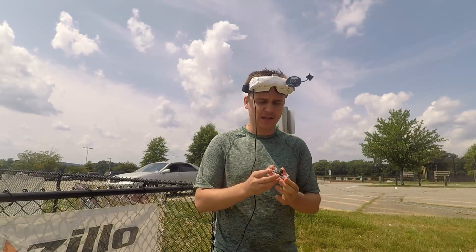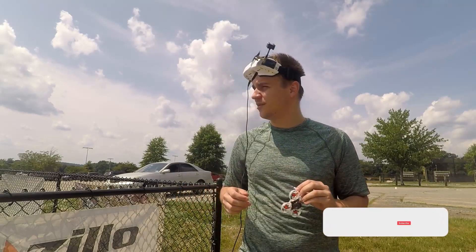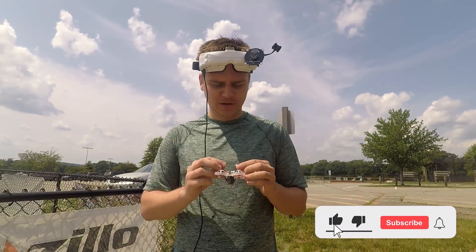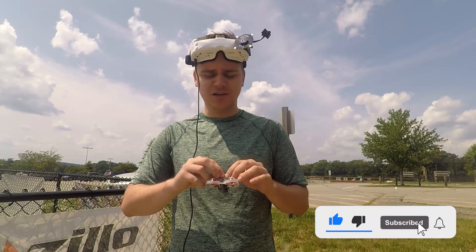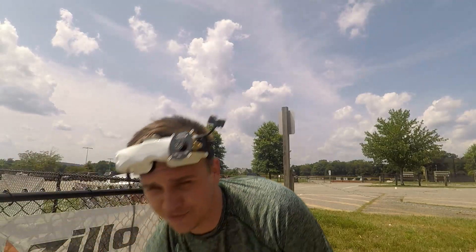Hey guys, so today we're looking at the Mobula 6 — we're gonna be doing a little bit of a range test. I'm out here on the football field so I'm not expecting much out of this, but we'll see how it goes. Let's go.